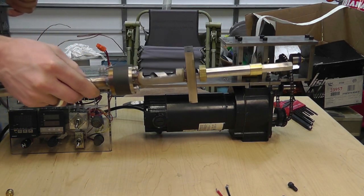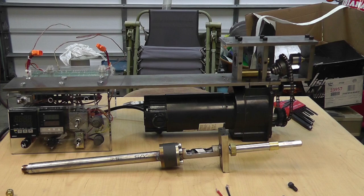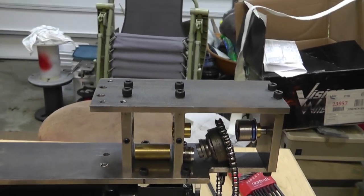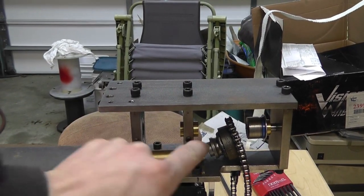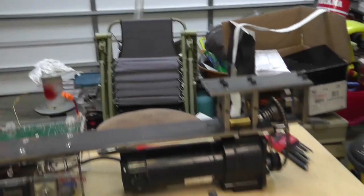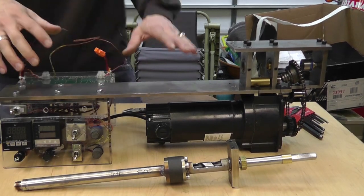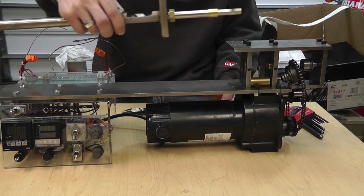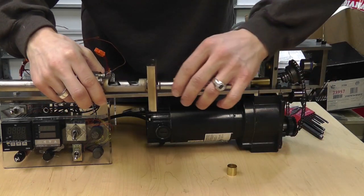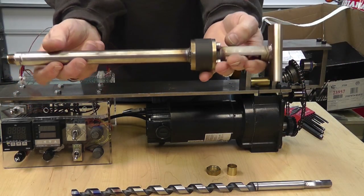Everything else just falls off — the other parts, the bushings, the sleeves, the whole entire bearing, even the center bearing, everything just stays right there. The reason I did that is so I can easily clean this thing, because I'm sure there'll be a point where it all gets locked up. Once I've got this far apart, you can just pull the auger bit out and now you've got your stainless steel housing.